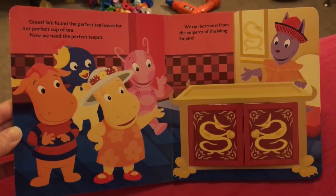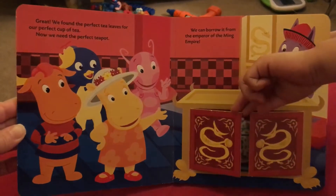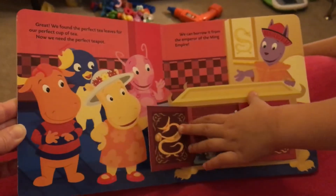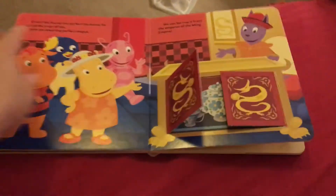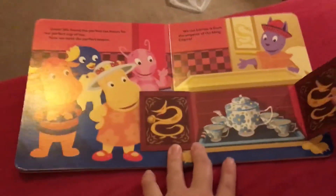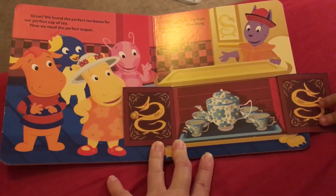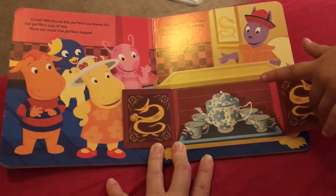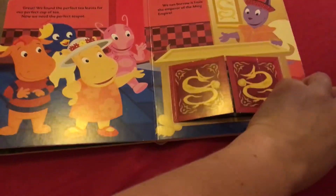We found the perfect tea leaves for our perfect cup of tea. Now we need the perfect teapot. We can borrow it from the emperor of the Ming Empire. I can't open it. You can't open it? There it is. Isn't it pretty? There's a dragon on it.